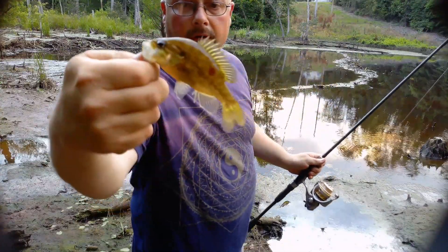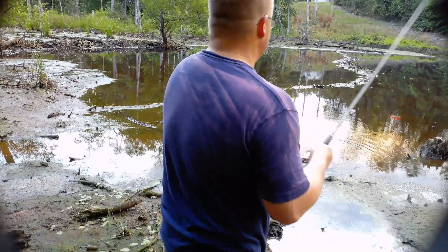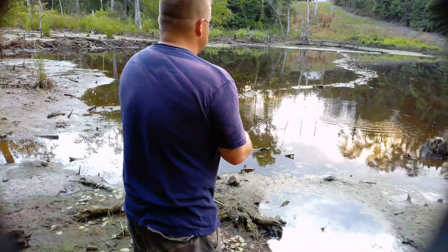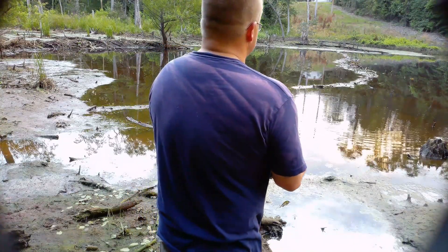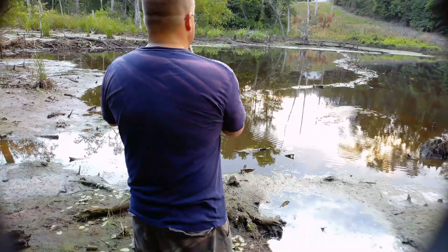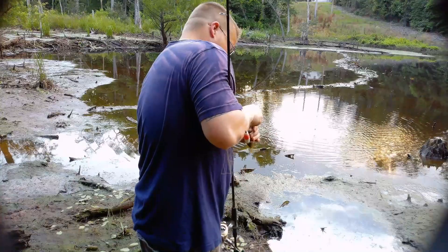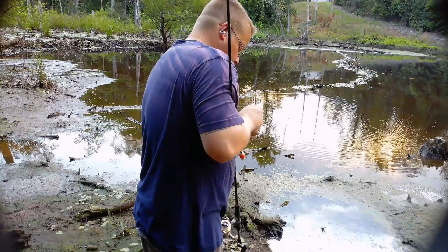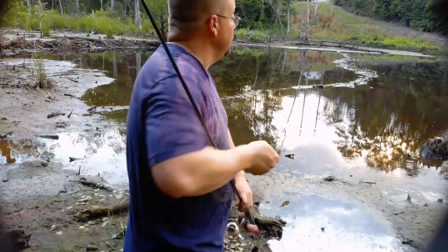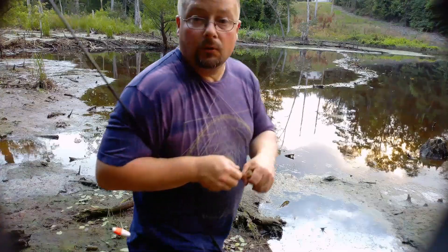World's littlest largemouth bass! Nope, I was mistaken — that's the world's smallest largemouth bass. He swallowed the hook too. I have to go get my pliers.